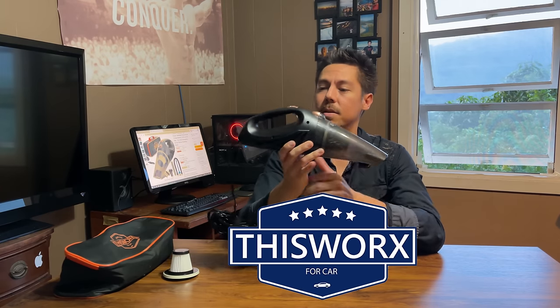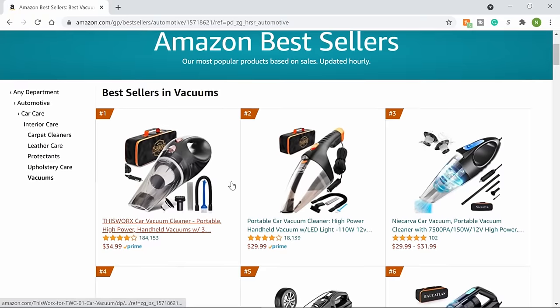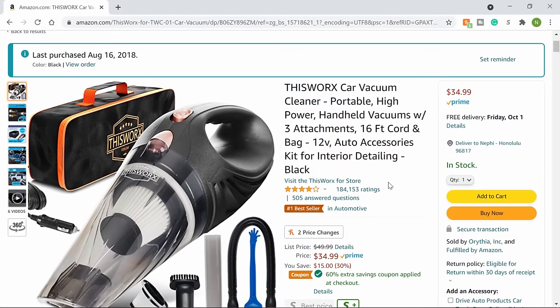I'll be reviewing this portable car vacuum from the company This Works With An X. This is the number one selling vacuum on Amazon right now in the automotive and vacuum categories. If you want to pick this up today or check it out, there'll be a link in the description below.